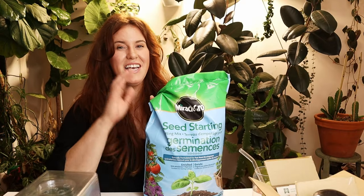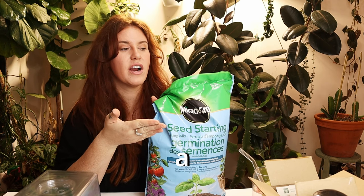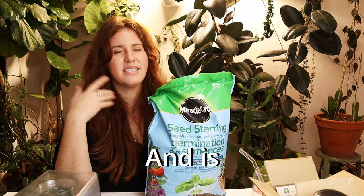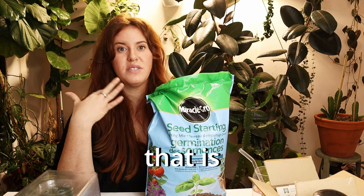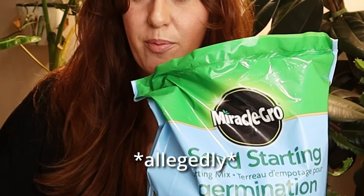It's that time of year where we are starting our seeds, and the question becomes: why would you use a seed starting mix over a potting soil mix? What is the difference? Does it matter? And is there a seed starting mix out there that is better than another? I know this is the brand no one likes, so we're actually going to discuss this evil brand as well in this video. So let's get into it.